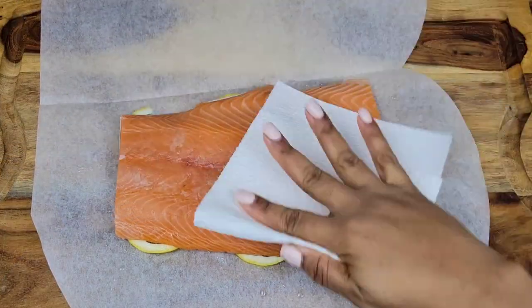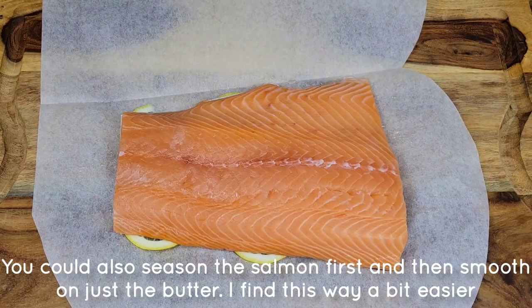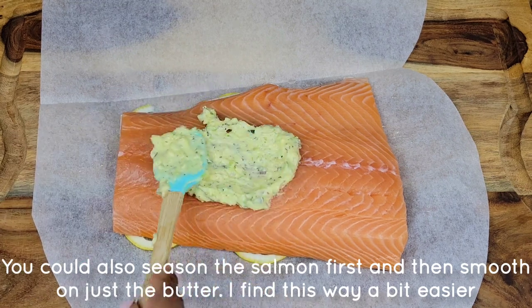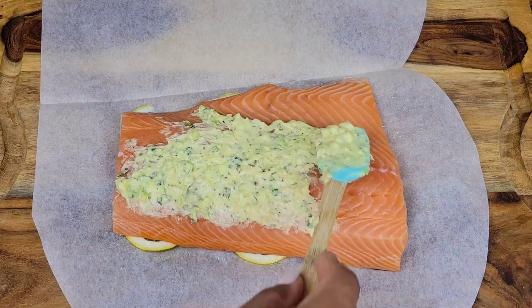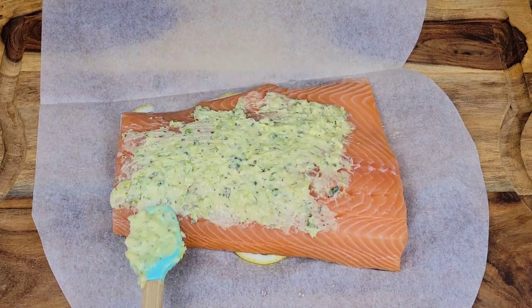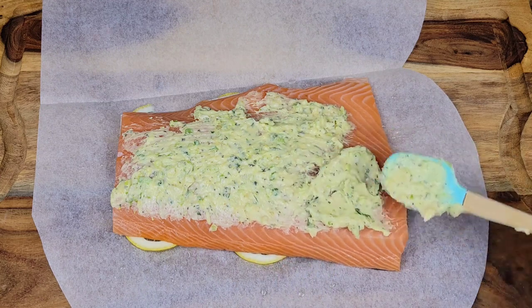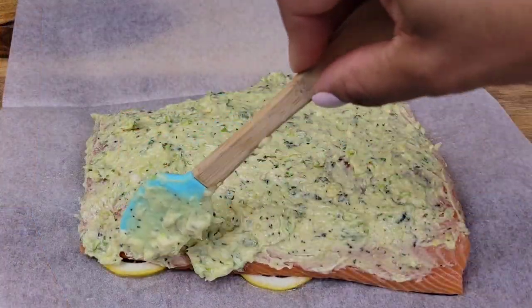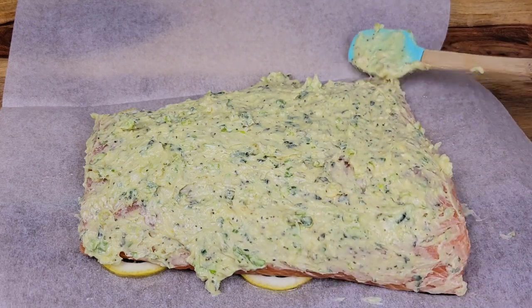The salmon was pat dried but I'm going to pat dry it again, and then just smear that delicious butter mixture all over. What's going to happen is while it's baking, the flavors and that butter are just going to melt down into the salmon and flavor it — it's going to be so tender and juicy and flake very easily. If you don't want butter you could use olive oil, but I prefer the butter.